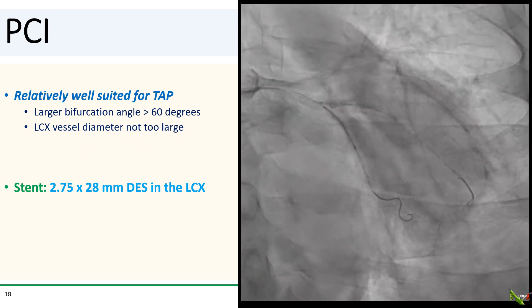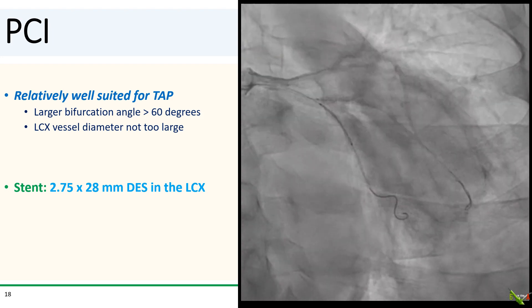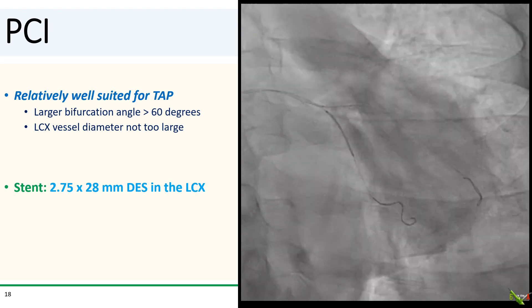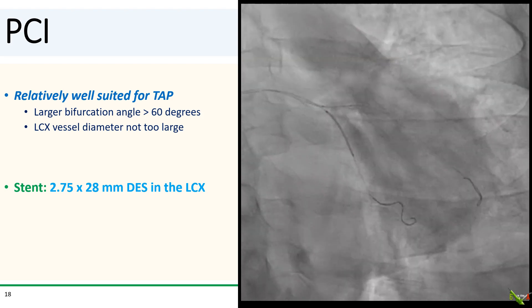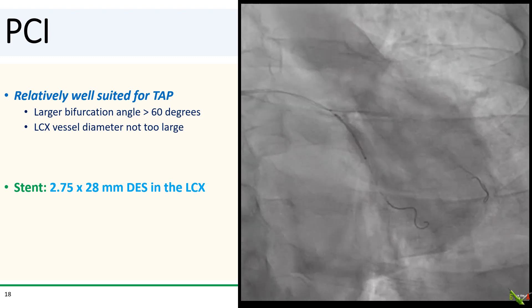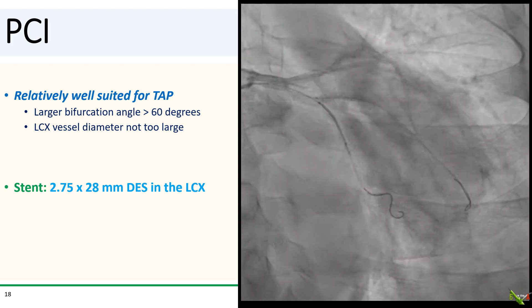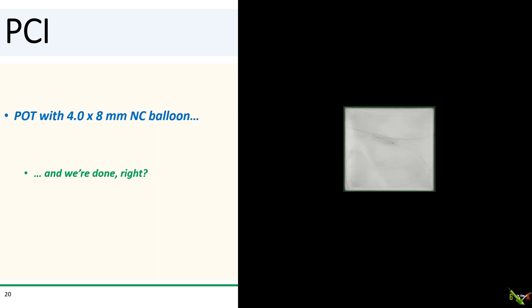So we decided to just stent the circumflex. It looked relatively well-suited for TAP or T-and-protrusion. The bifurcation angle was quite large, more than 60 degrees, and the circumflex wasn't tremendously big. I am a big fan of TAP for bifurcations — it's easy and it works pretty well. So we carefully lined up and deployed a 2.75 by 28mm DES in the circumflex. We did a final kissing balloon angioplasty and a POT with a 4.0 by 8mm NC balloon. And all we had to do now was take a final shot and we'd be done.